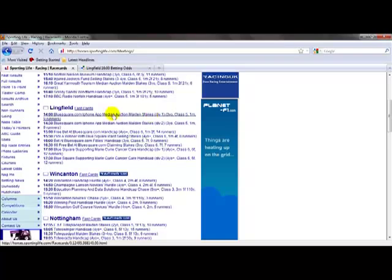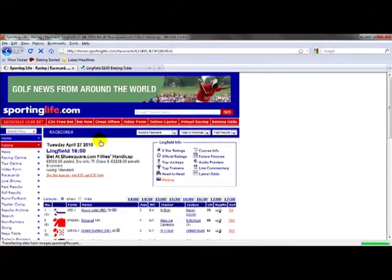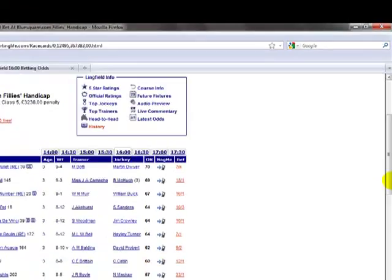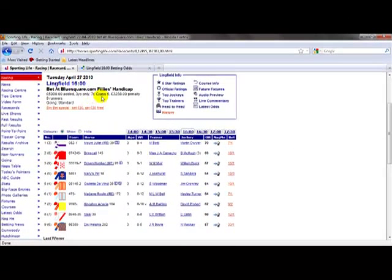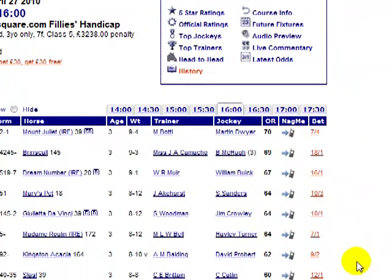I'm on sportinglife.com in the race card section and I've selected a race that I'm interested in today. It's the 4 o'clock at Lingfield — a fillies handicap class 5 over 7 furlongs. So I'm going to open up the race card and scroll down. You can see it's a 7 furlong handicap and it's a class 5, which is one of the interesting points.